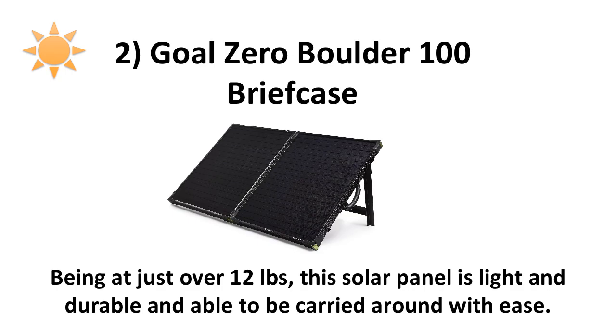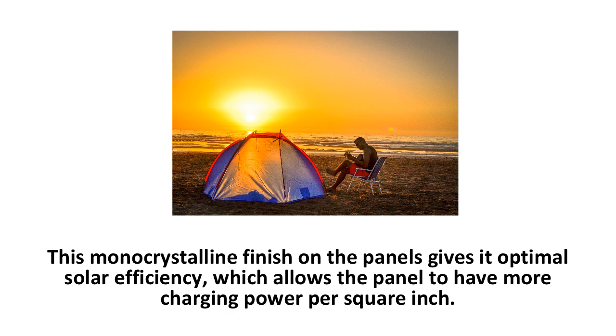Number 2 on the list is the Goal Zero Boulder 100-watt Briefcase Solar Panel. Being at just over 12 pounds, this solar panel is light and durable, and able to be carried around with ease. The monocrystalline finish gives it optimal solar efficiency, which allows the panel to have more charging power per square inch. With this technology, you can charge devices quickly, and with a maximum of 100 watts of power output, the briefcase panel makes it easy to use with good sunlight.